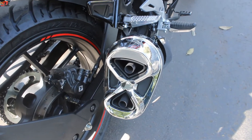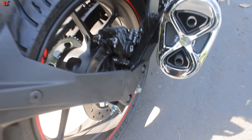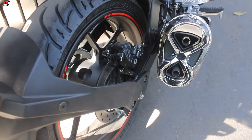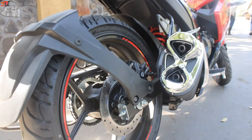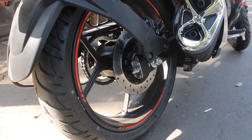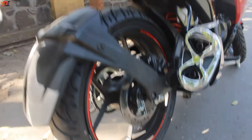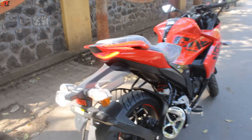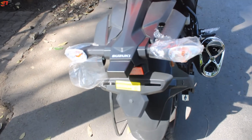The rear tires are 140/60R17 — there is a difference compared to the front tires. It also offers disc brakes at the rear. The rear suspension is a swingarm setup, with rear alloy wheels featuring red accents. Dual disc brakes are available, and the rear brake angle and rear profile look great.